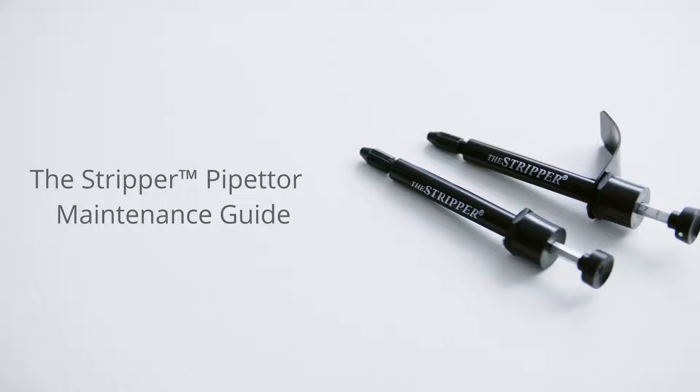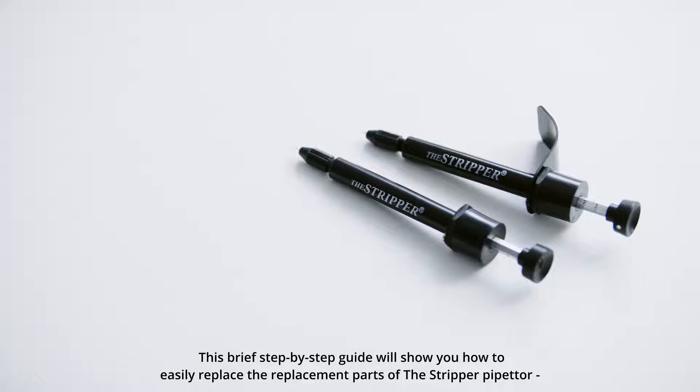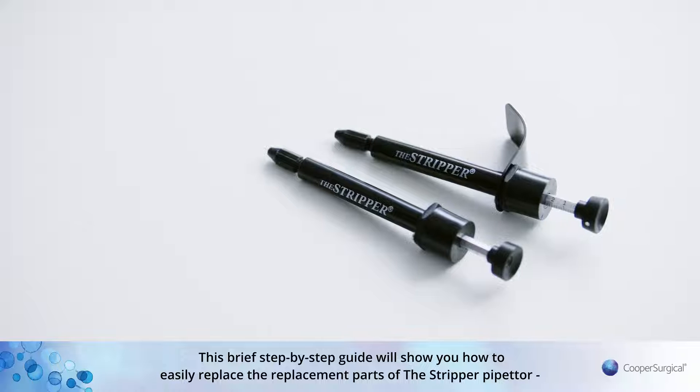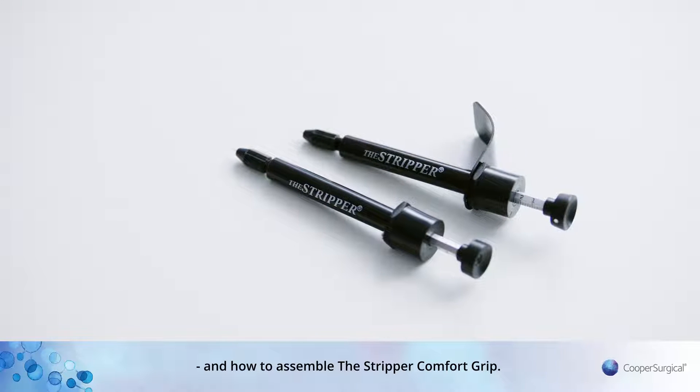Welcome to the Stripper Maintenance Video Guide. This brief step-by-step guide will show you how to easily replace the replacement parts of the Stripper Pipetta and how to assemble the Stripper Comfort Grip.